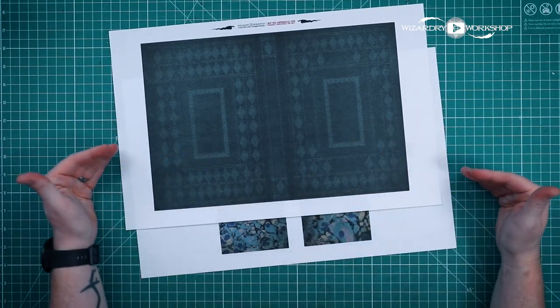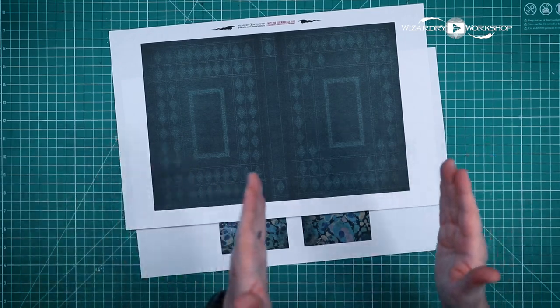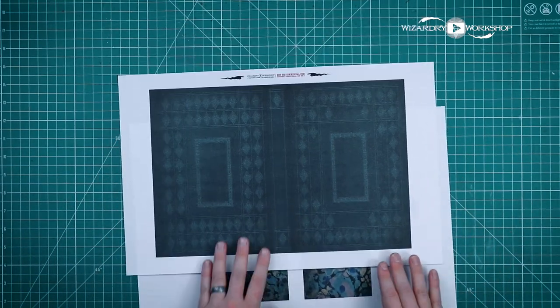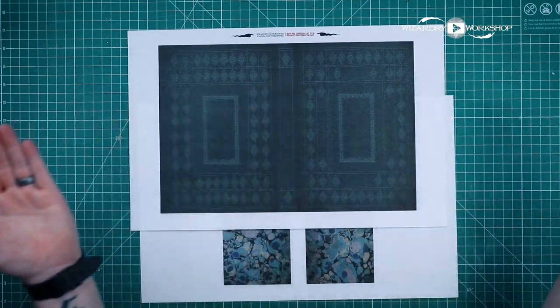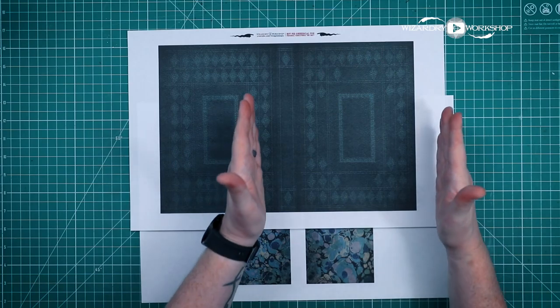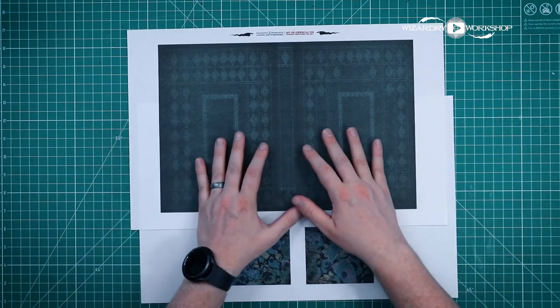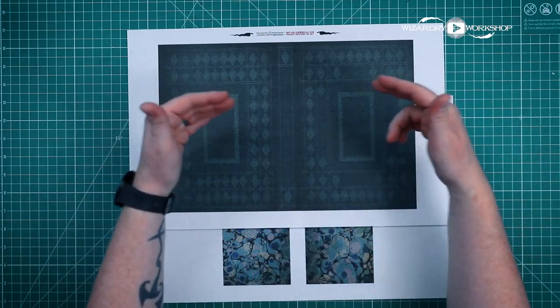I'm using 11 by 17 paper. I also have templates for the 8.5 by 11, which is the standard paper size — it's basically half of one of these. So if that's what you're doing, you can do it that way. The only difference is that it's going to be this half and this half, and you're going to have to glue them together to get this full size.